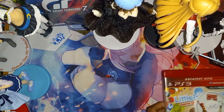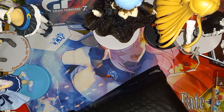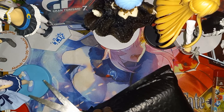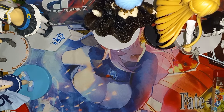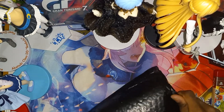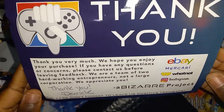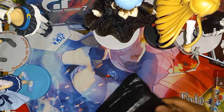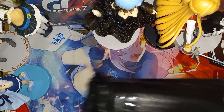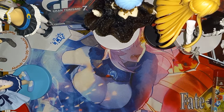Alright, last package is this black one — let's open it. Alright, it is now open. So we got this card right here, and that should be all in there.